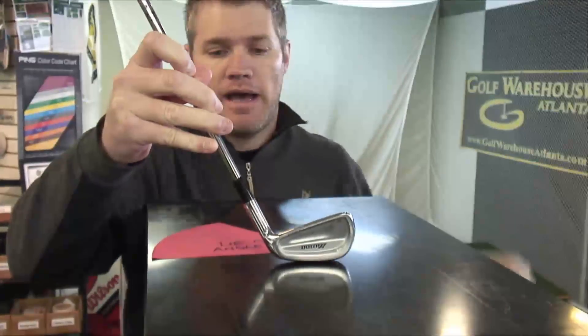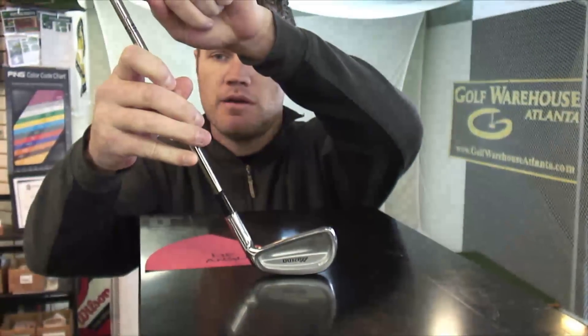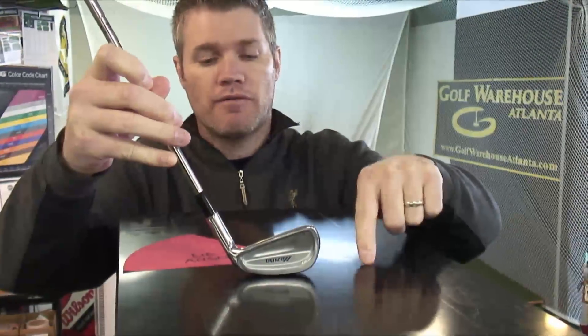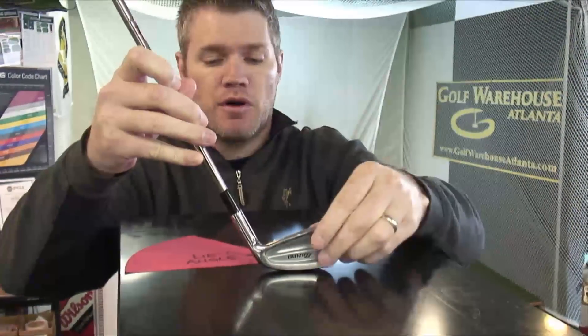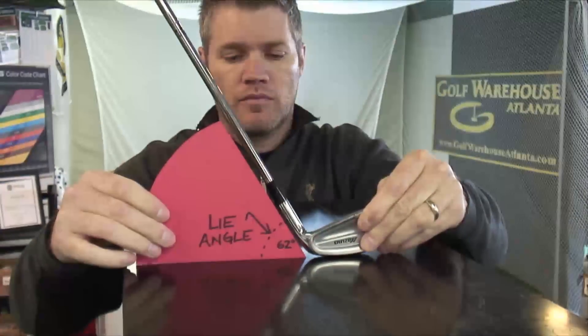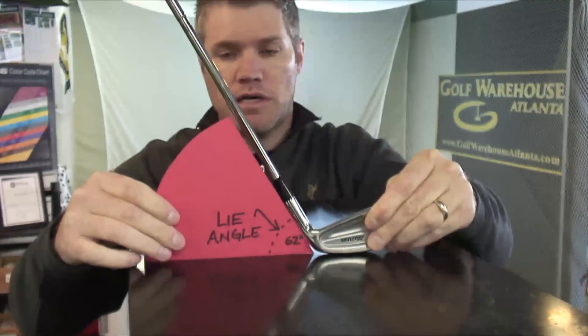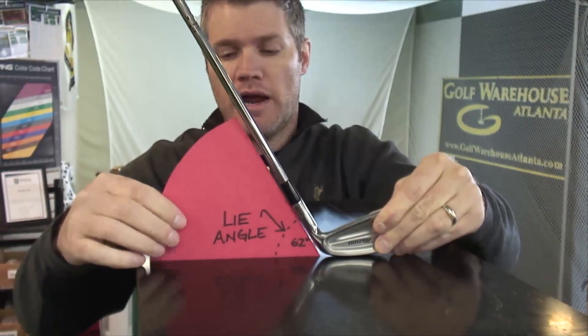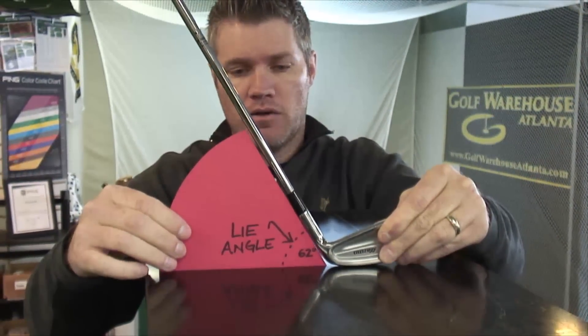Every golf club has a relationship between the shaft and the bottom of the golf club — the sole of the golf club. This relationship is called Lie Angle. So depending on how you sole your club, the shaft of the club in relationship to the ground forms an angle. That's called the Lie Angle.